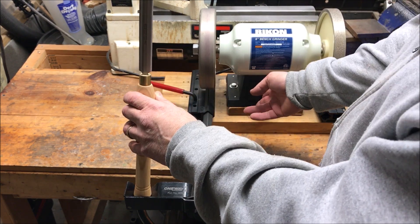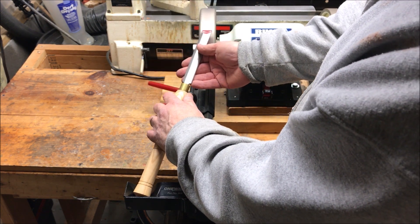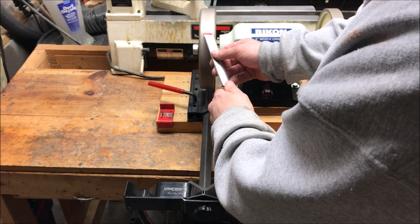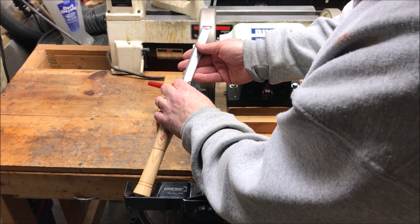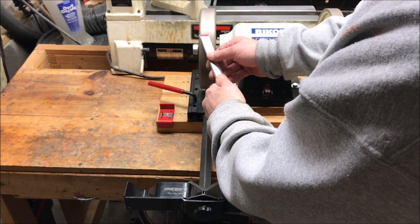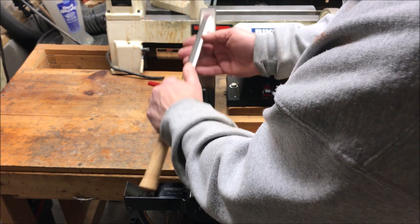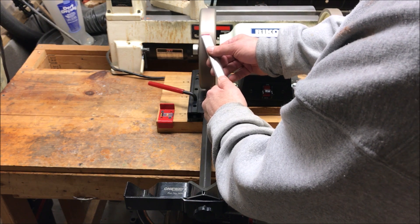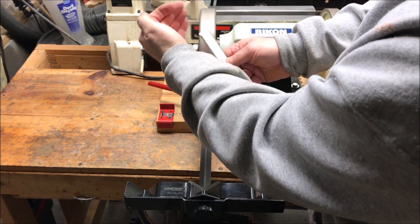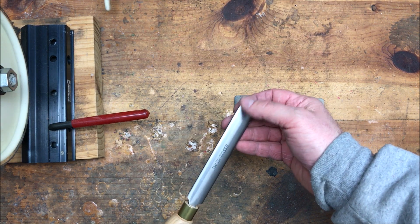We'll start by taking the tool away from the wheel, starting the grinder, and letting it get up to speed. I'm going to lay the tool on the grinder, moving it back and forth just a tiny bit, then rotating it to the other side. I don't want to stay too long on one side because I don't want to build too much heat. I'm going to sharpen until all of the red marker is gone. And with that, I've removed all of the marker. My tool now has a perfectly similar angle on both sides. I now have a really nice even edge on both sides of my tool, and I can feel the burr on this side.